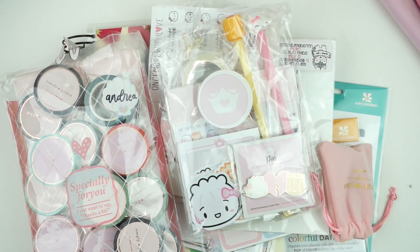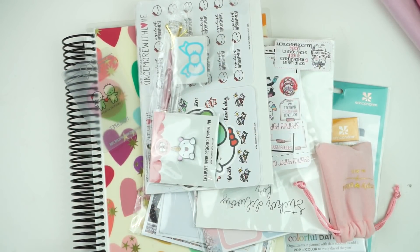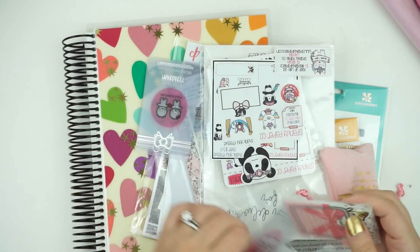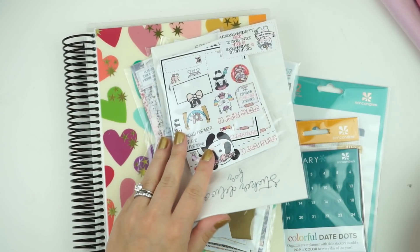Hey guys, it is Andrea and today I'm coming back with a bunch of cookies. Anyways, let's go ahead and go through this haul. I have a bunch of stuff here — some stuff from the planner party, some stuff I ordered.